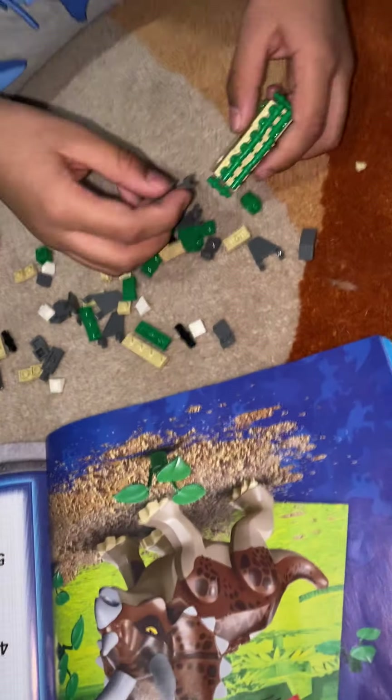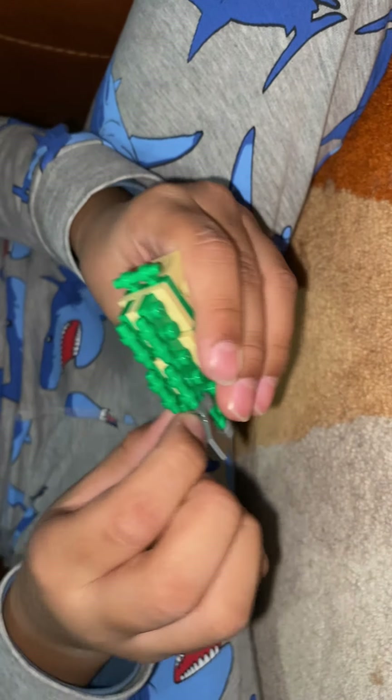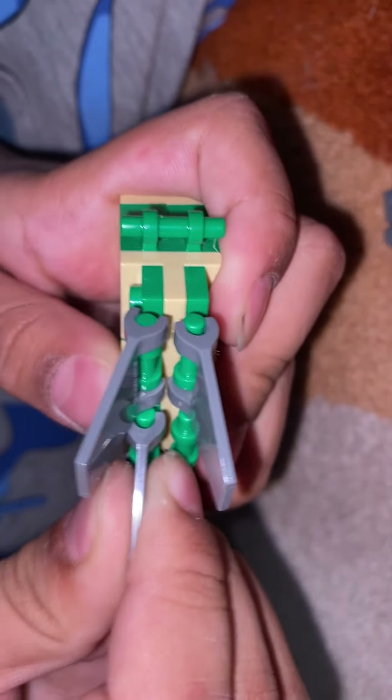Okay, now I'm going to put the spikes on. Oh no, I got them off. These spikes — it's a pretty good idea to use spikes.